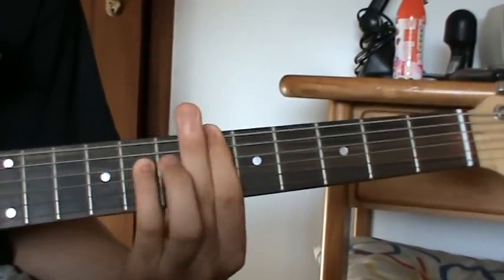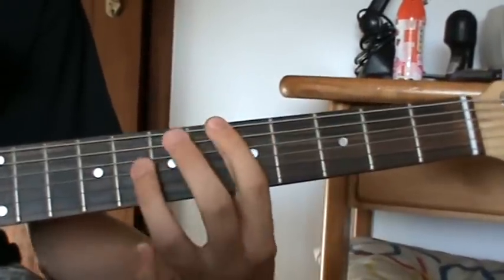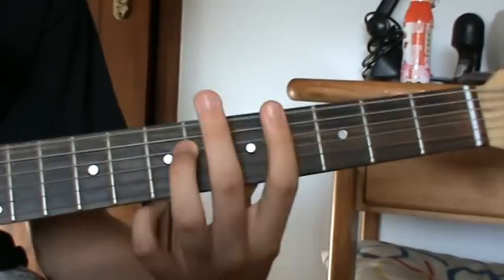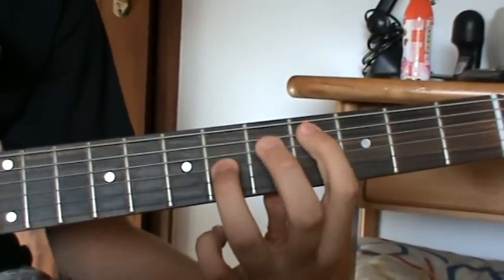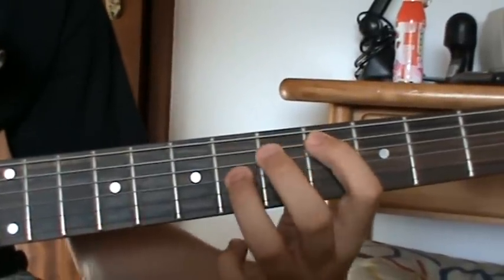Then 6th fret, 6th string, to 3rd fret with that octave position I showed you. And then 5th fret, 4th fret with that position again — and then 5th fret on that string.